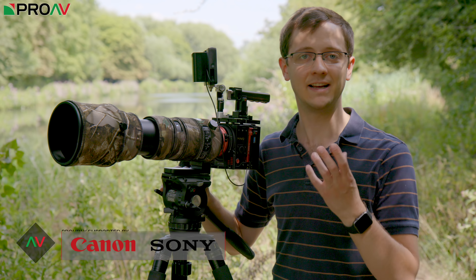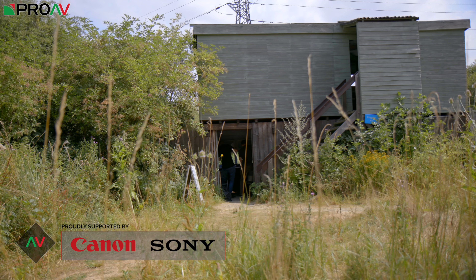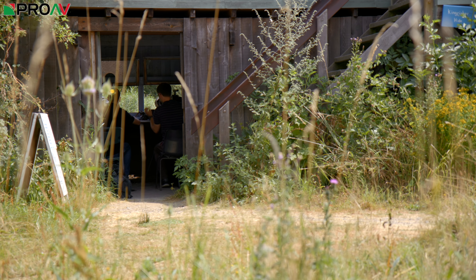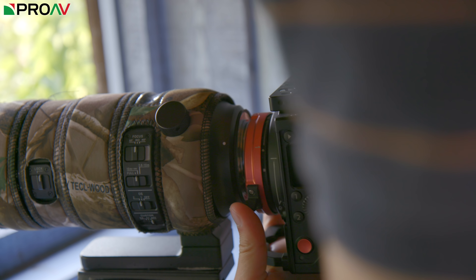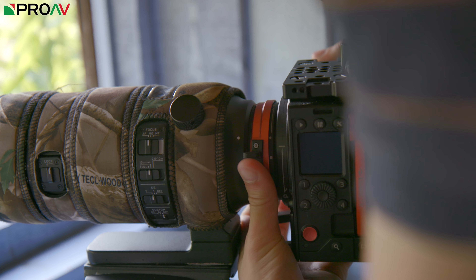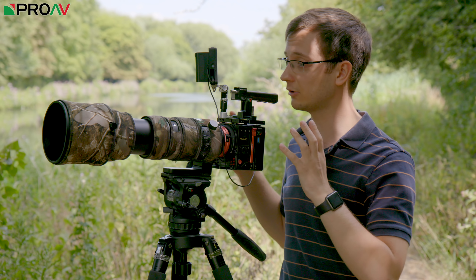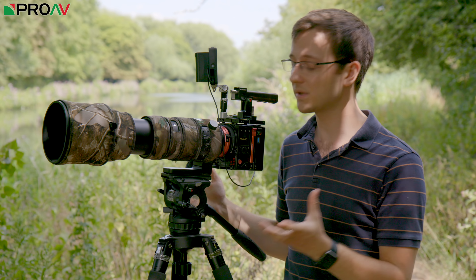Hi, Carl here for Prairie VTV and today I'm at the beautiful Rhymeans Nature Reserve to get some wildlife shots with the Kinefinity Mavo. Now these are of course really new cameras and so I'm sure a lot of you don't really know too much about them, so I thought I'd take this chance to give you guys a run through of the camera and why we're so excited by it.